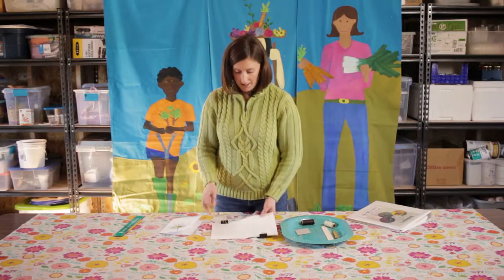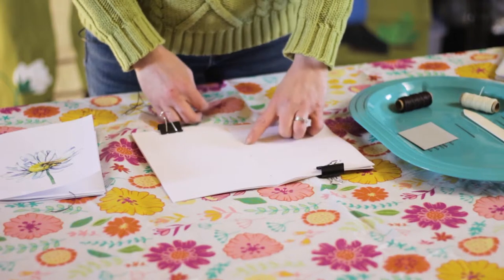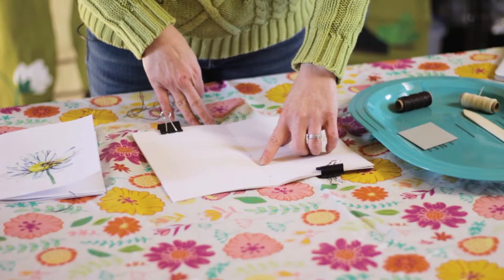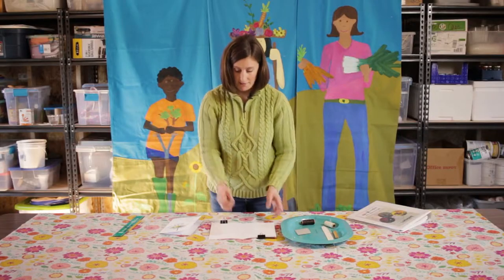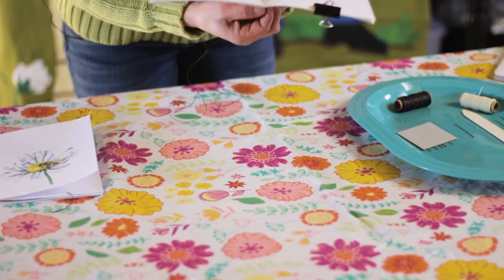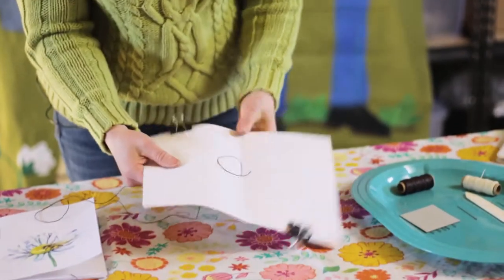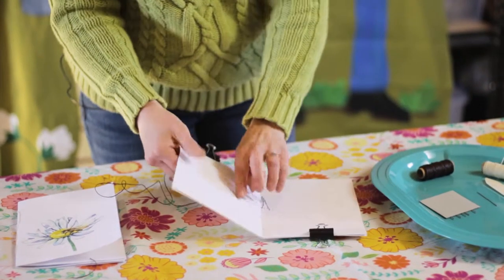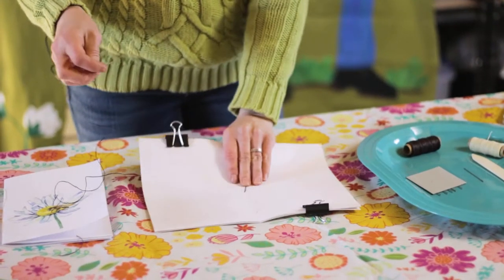To start binding your book, you've got your five holes. The middle hole is hole number three, then hole number two, hole number one as you work towards me, then hole number four and hole number five. Start with your thread from the inside of the book and go through that middle hole, hole number three. Pull your needle and thread all the way through until you have a tail about an inch or two in length. Don't knot it — just put your finger on it and hold on so the thread doesn't go all the way through.